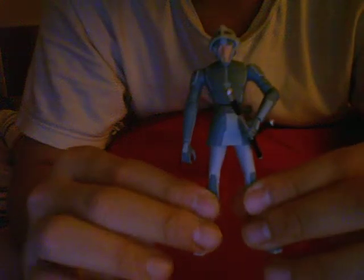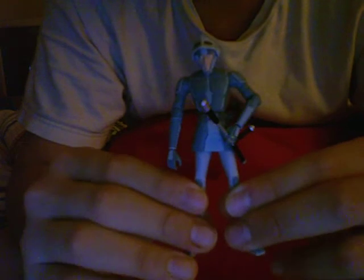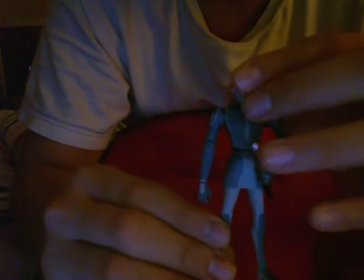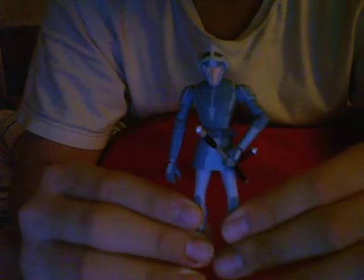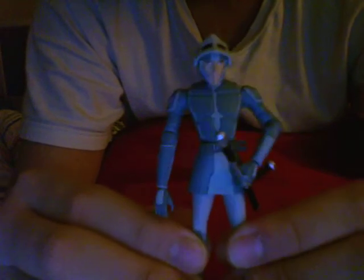What's up guys, BalconTrader24 here, and today I'm going to review for you guys — and today was the same day I did my review for my previous video for Pre Vizsla — so today I'm reviewing for you guys the Mandalorian Police Officer.